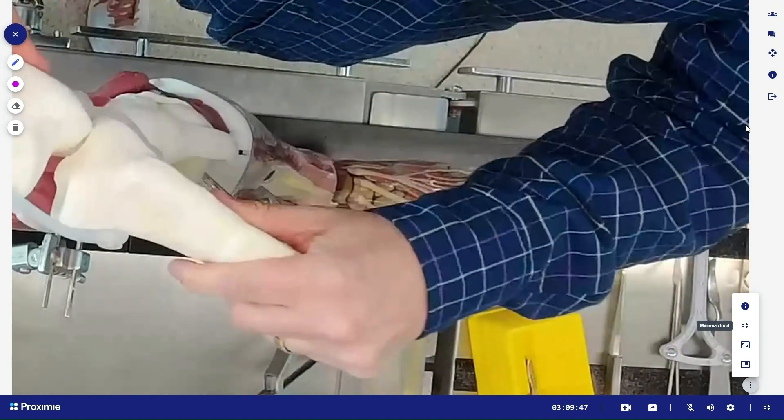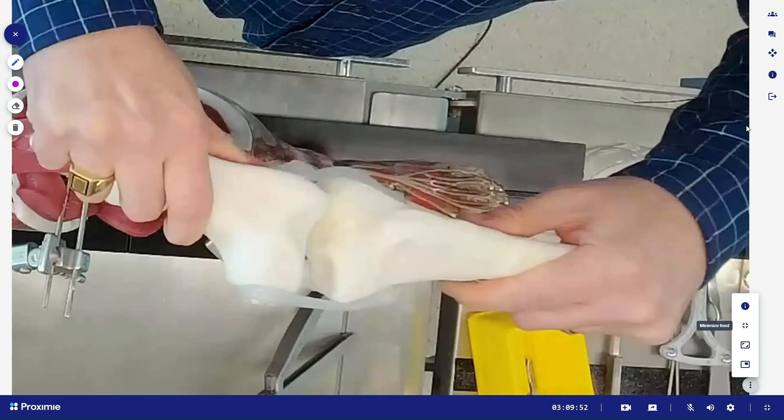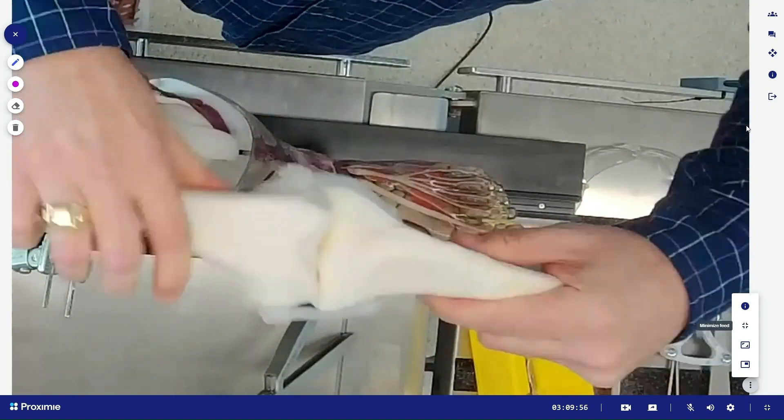The big failing with conventional models is that under that same pressure I was applying previously, you can see there's no real endpoint to those soft tissues. The gaps just blow out and the graph is no longer realistic.